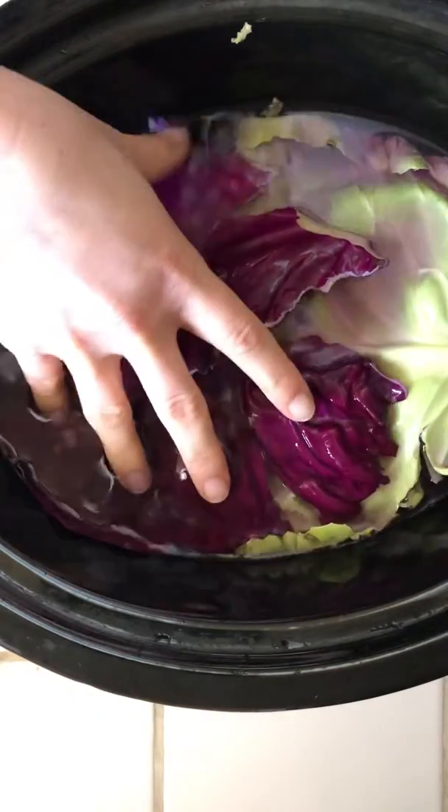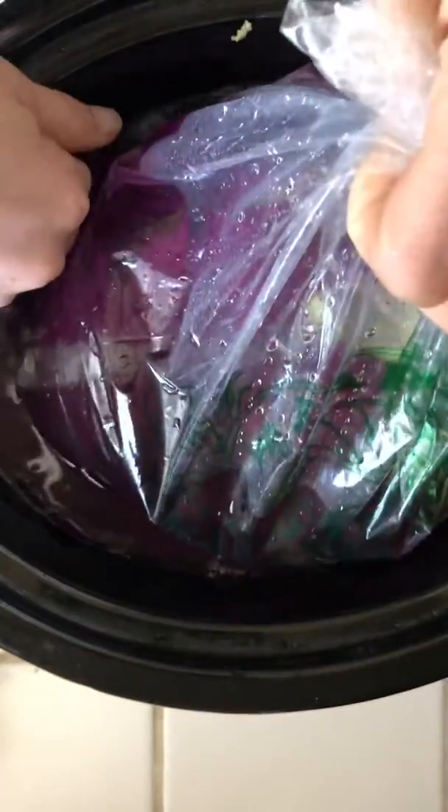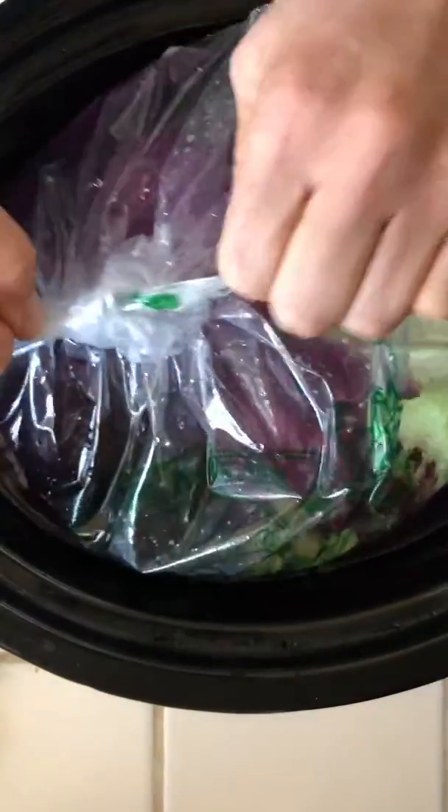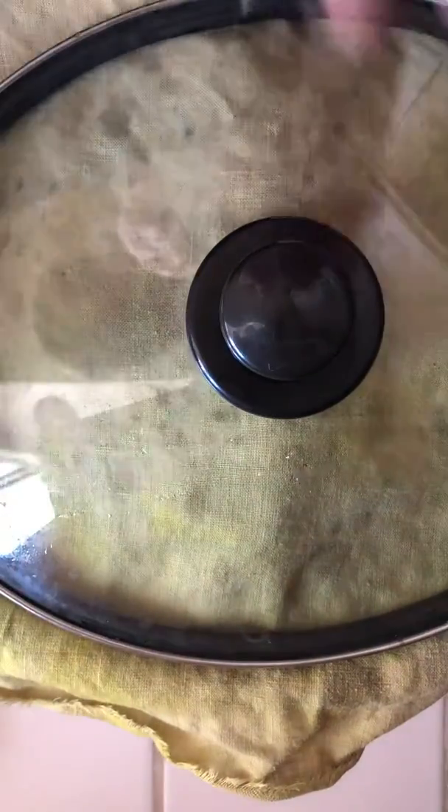The outside leaves are used and everything is weighted down with a bag of water — it all has to be under the water. This next part is untested, but I feel pretty confident it will keep flies out. Yeah, that's a barrier.